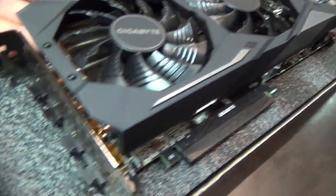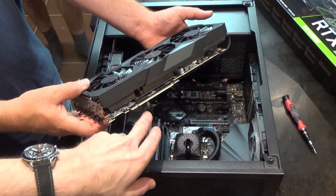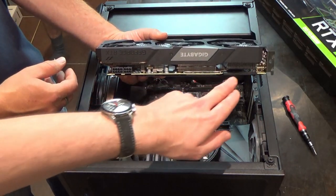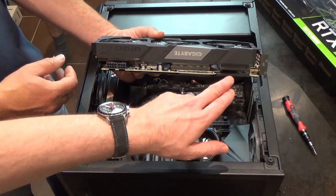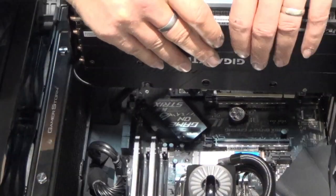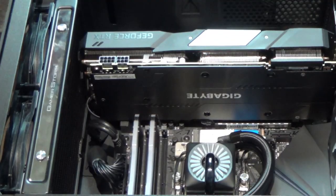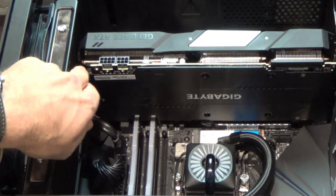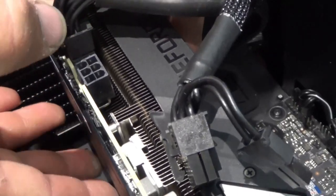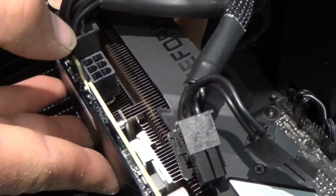The GPU has three fans and various ports: three DisplayPort outputs and one HDMI port. The PCI Express connector goes into the motherboard slot. On the other side are the power connections and an NVLink port with a dust cover cap, which allows linking up two graphics cards together. It's now installed - a very close fit next to the radiator but it fits snugly.